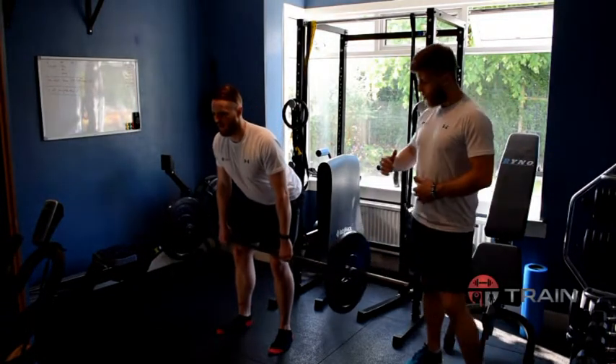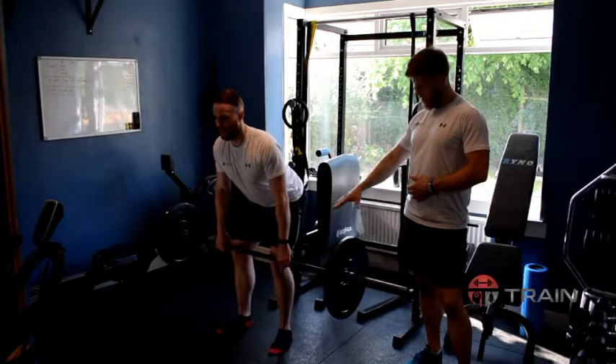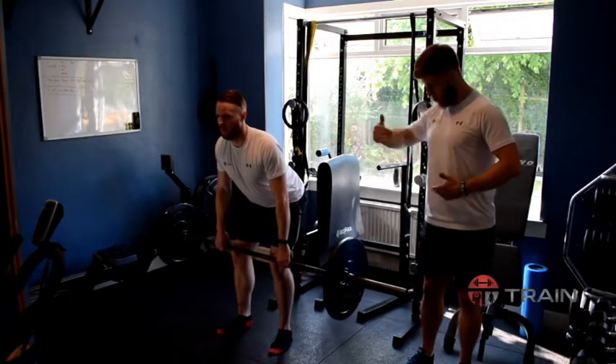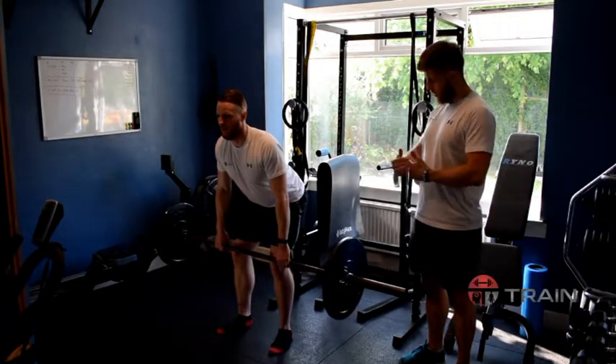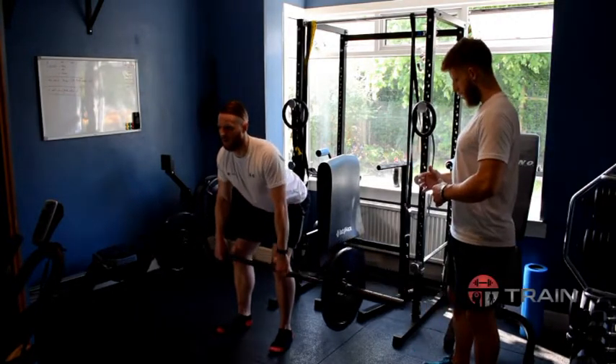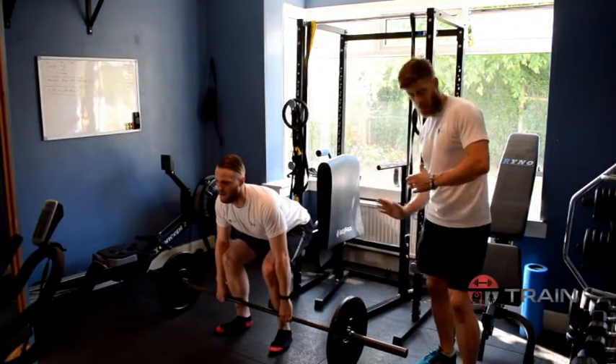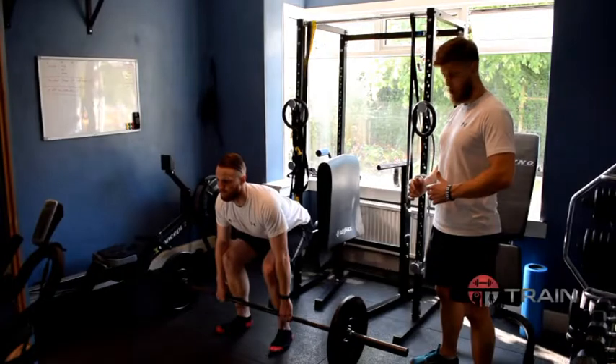If we slow this down, he pauses just at about knee height. From this level onwards he's going to think about sinking back by dropping the hips back, weight in the heels, and sitting back into the movement right down to the floor. From there we have a short pause and then again drive, pushing through the floor and coming back up.